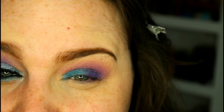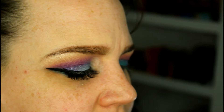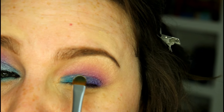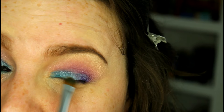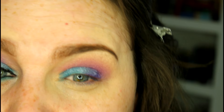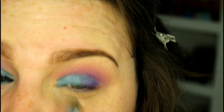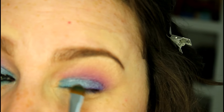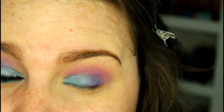You can absolutely leave the eye like this. But what I'm going to do is add just another layer — some sparkliness on the eye. So I'm going in with that same flat shader brush and picking up a little bit of Revolt. I'm just going to start placing this in the center of my eye and blending it out. This is just going to add some shimmer and sparkle to the look. You can go as heavy-handed or as light as you want. I'm then going back in with the BR250 with no product to reiterate those outer colors in case Revolt went higher than the lid.